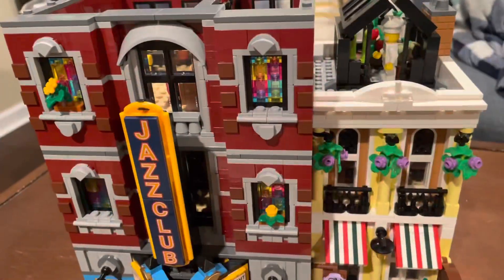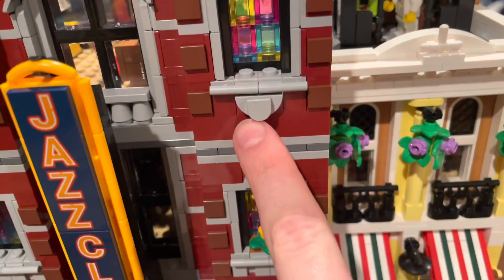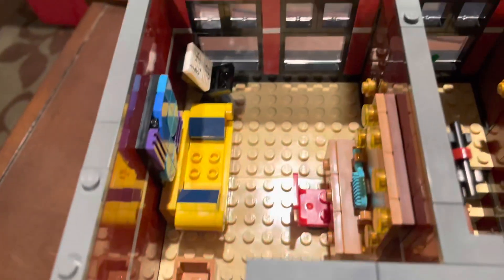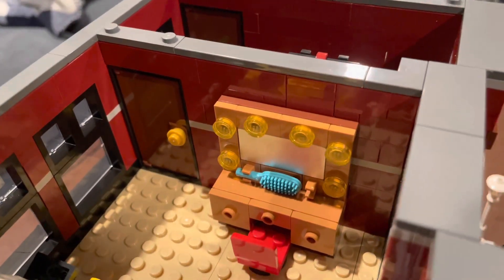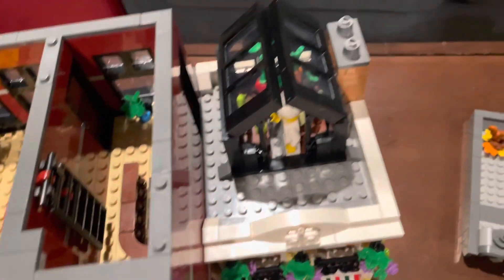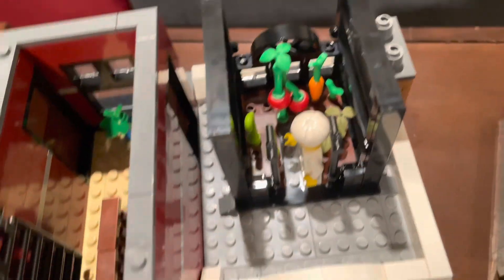Now let's move on to the third floor, which has some pretty cool details like the same stained glass windows with neat little window designs. It also has a greenhouse with some plants being grown by the chef from the pizza parlor. On the inside, there's a little changing room of some sort with music, a couch, art, a little bin, and a makeup table with a non-reflective mirror but a metallic silver 2x4 tile. Over in the hallway there's not much — just a ladder to the roof access and a plant. In the greenhouse, you can see a tomato plant, a carrot, some herbs, and probably something else.